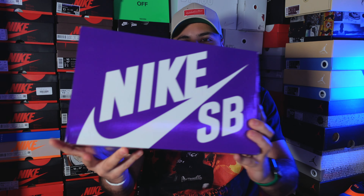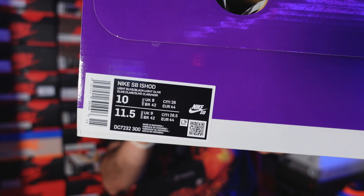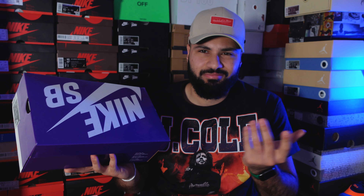First of all, we have this beautiful purple box — you can see the Nike SB box, the size tag over here. Really beautiful. I love this purple box. It's a little bit smaller than the other boxes because the shoes are a little bit different.